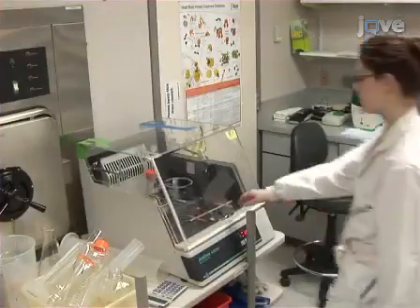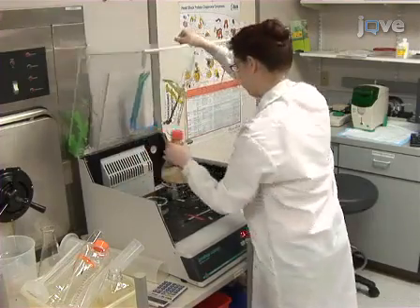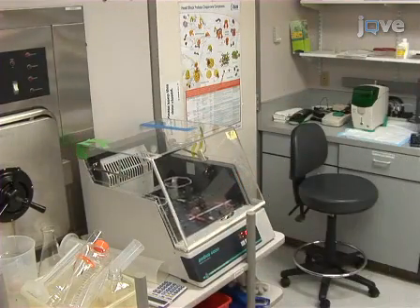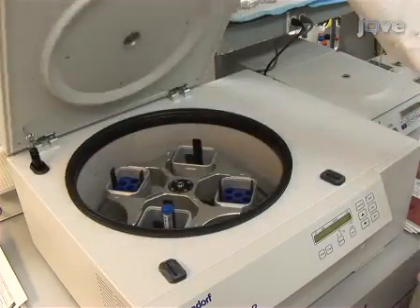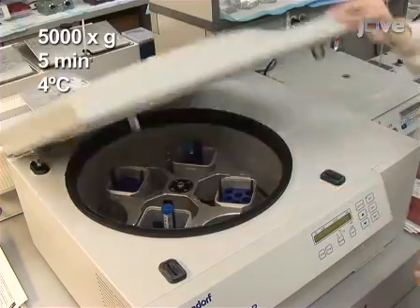To isolate functional glucocorticoid receptor, or GR, grow mouse fibroblast L929 cells, or SF9 cells that have been infected with recombinant GR baculovirus and are in the exponential growth phase. Centrifuge the cell suspension at 5000 g's for 5 minutes at 4 degrees Celsius.